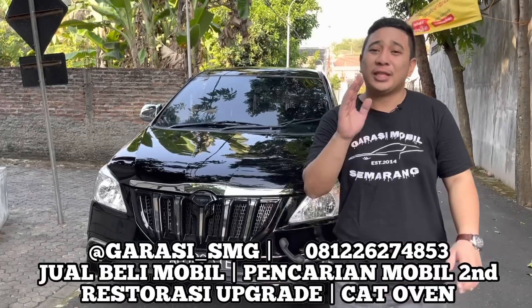Sementara kita rehab dulu, mungkin nanti saya sendiri akan bikin video-video beberapa tutorial tentang otomotif. Nanti kita akan share video-video terbaru. Karena kemarin-kemarin dari Garasi Mobil Semarang banyak upload video pencarian mobil, kebetulan momentumnya mau lebaran dan banyak pesanan mobil. Tapi kita tidak lupa untuk update video terbaru tentang body painting workshop dari Garasi Mobil Semarang.